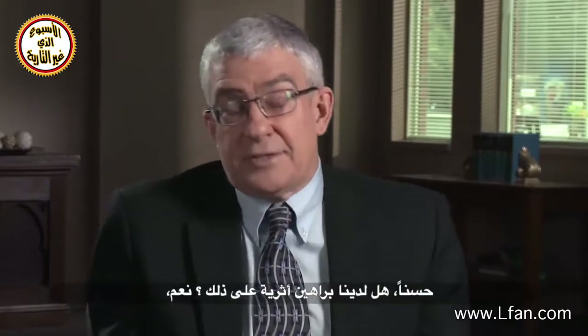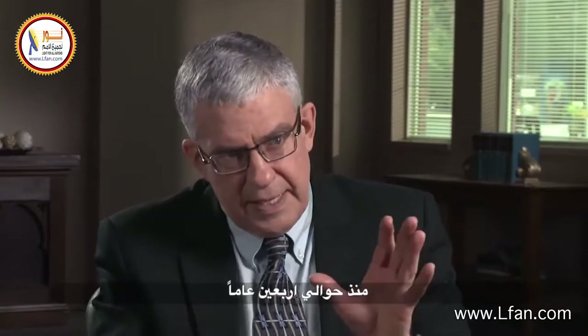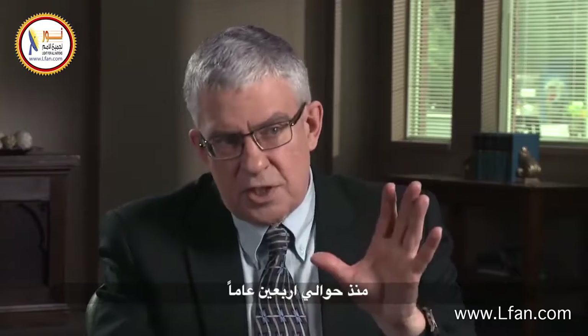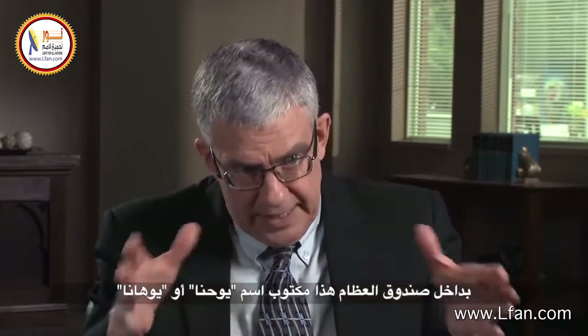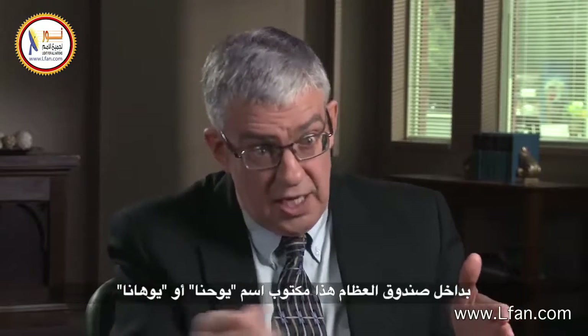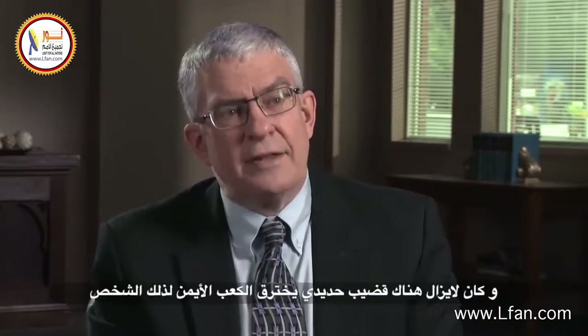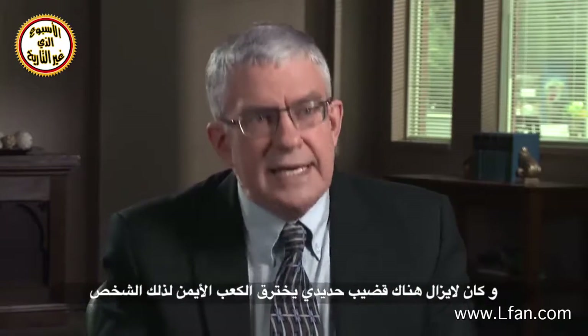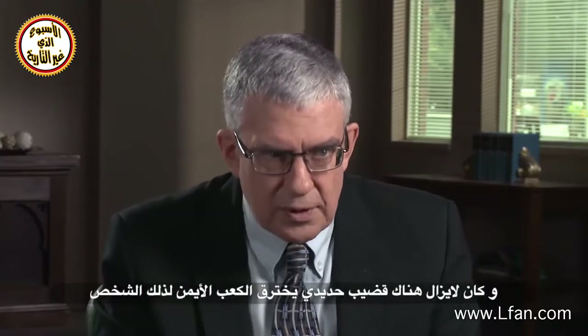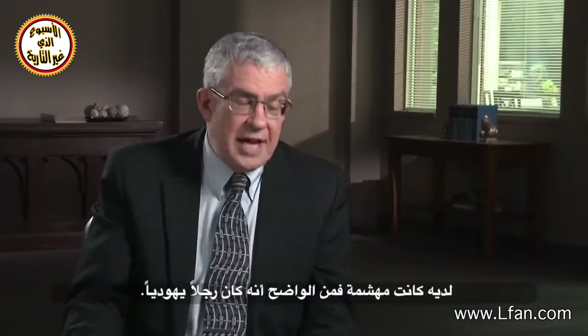Have we found evidence of this archaeologically? Yes, we have. An ossuary was recovered about 40-some years ago, and in this bone box — that's what an ossuary is — with the name Yehohanan written on it, inside were a couple of skeletons, and there was an iron spike still in the right heel of this individual. And his shin bones were shattered.